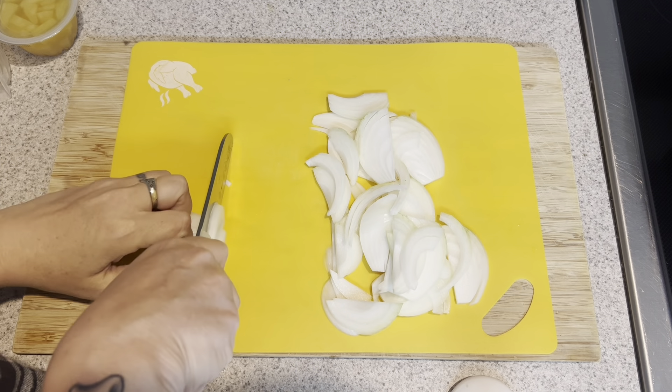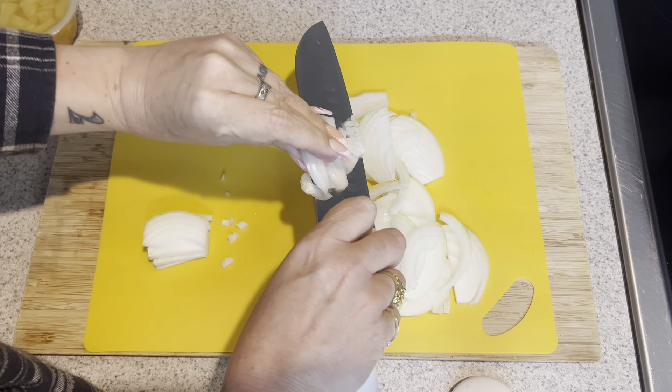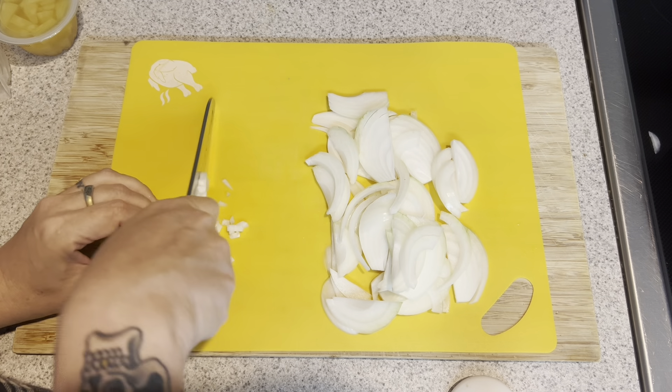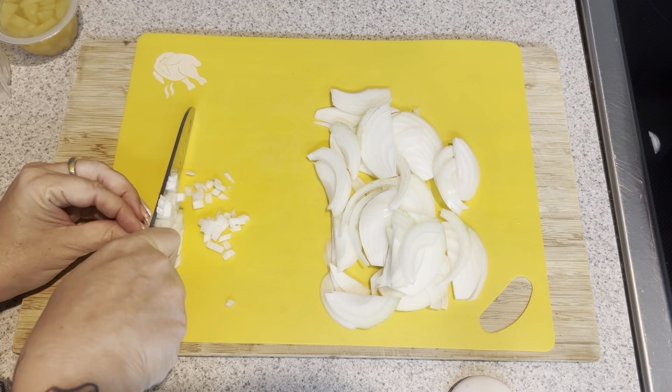I got my onion all sliced. I grabbed a couple of slices, just kind of stacked them up, and I'm just going to give it a little mince, a little fine dice for our salsa.